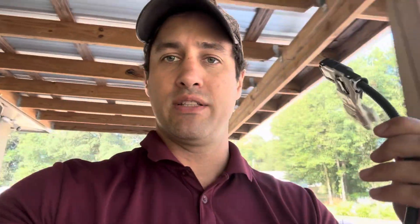Just changing a crappy lid switch this morning. But yeah, that's how we put in an R600 compressor in a Samsung.